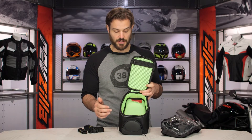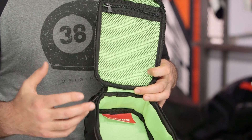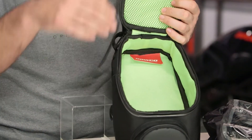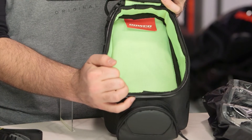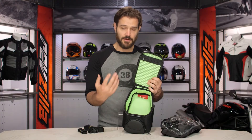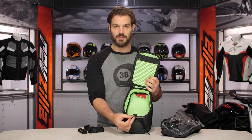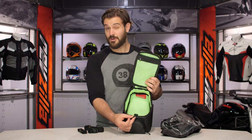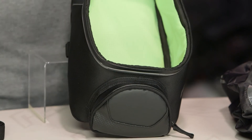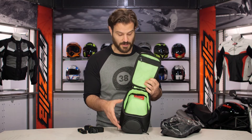The interior is 420 ripstop nylon done in a high-vis yellow contrast lining, and I like this because it's contrasting. If I have something thrown in the bottom of the bag and I can't see it, this really helps to bring out my contents. They've also gone ahead and given a little key hook, so if you're going on a longer trip you can throw a spare key on there — the last thing you want is to be stuck far from home without a spare key if you accidentally lose your existing key.